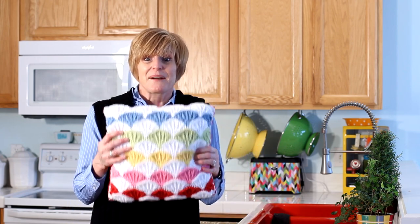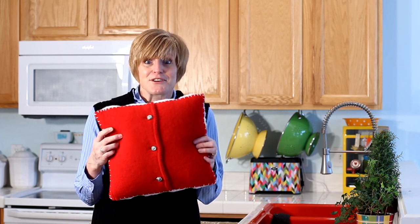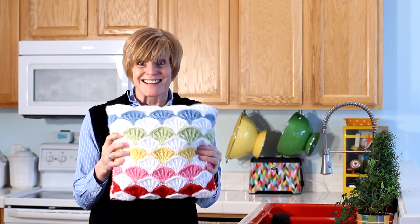Most people make this pattern into an afghan, and it makes a really beautiful afghan, but here's what I did with it. I went to the thrift store, found an old wool sweater, felted it, and used it as a pillow back. Cute, huh?